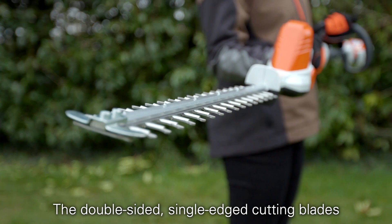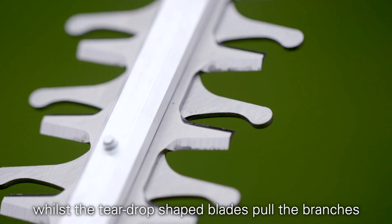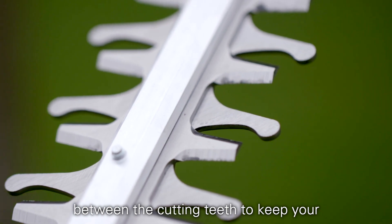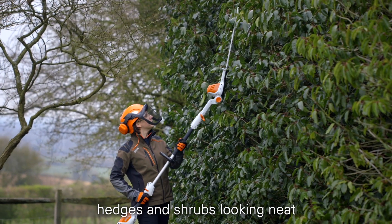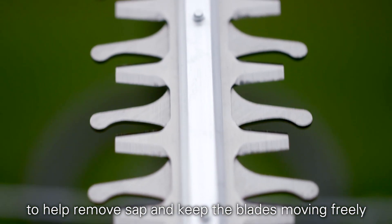The double-sided single-edged cutting blades work smoothly and efficiently, whilst the teardrop shaped blades pull the branches between the cutting teeth to keep your hedges and shrubs looking neat. We just recommend a little resin spray to help remove sap and keep the blades moving freely.